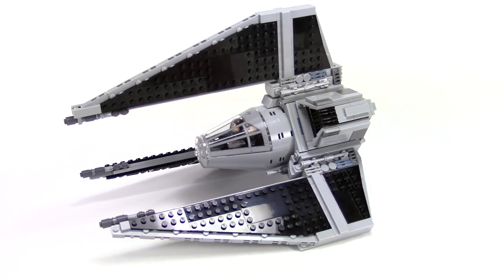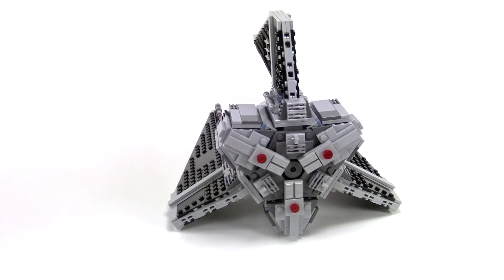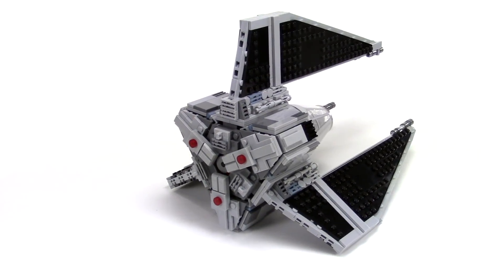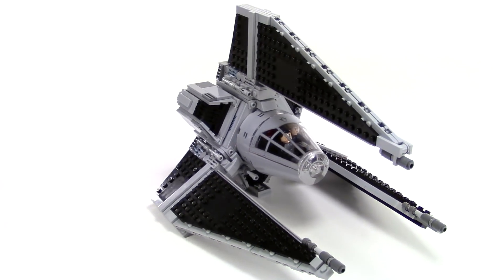Hey everybody, this is Rebel Builder with another expanded universe TIE fighter MOC. This time it's the TIE Phantom. This one has to be one of my most requested mocks, up there with the TIE Defender.